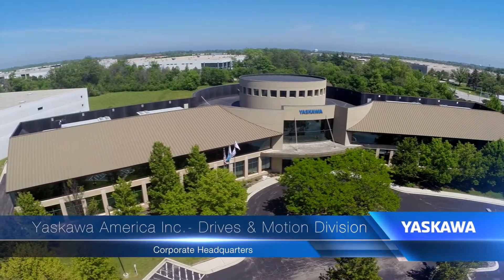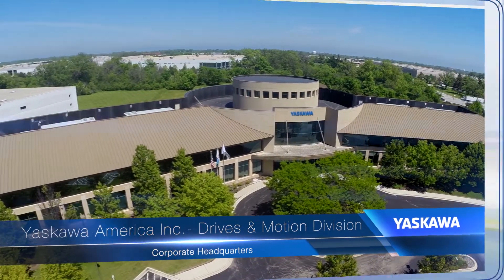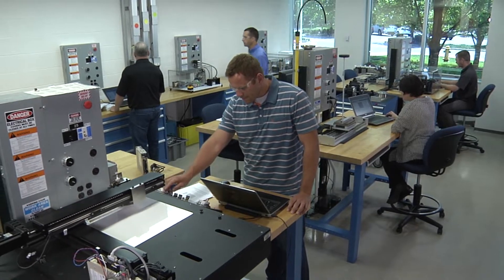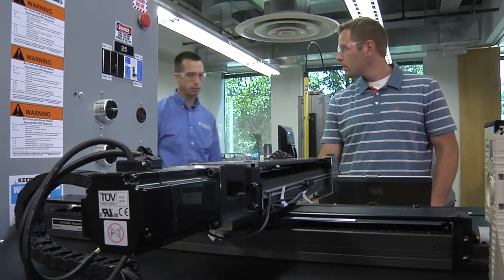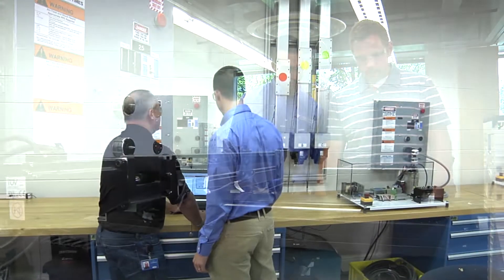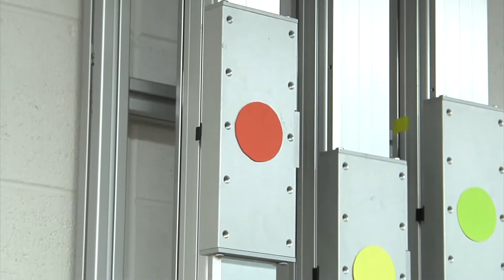The learning takes place in Yaskawa's Technical Training Center, in learning labs where you won't simply watch as configuration or programming tasks are performed. You'll do them for yourself using your own test bench equipped with the latest servos and controllers.